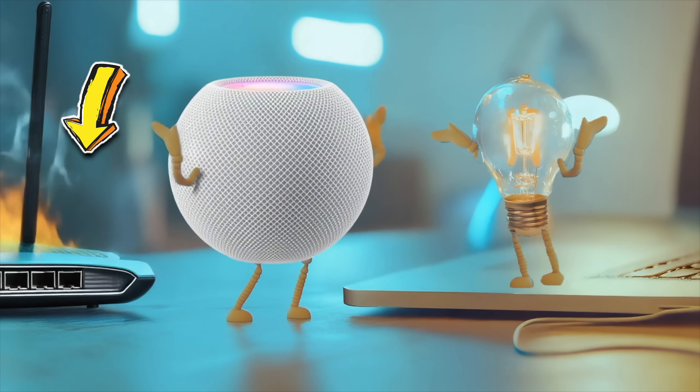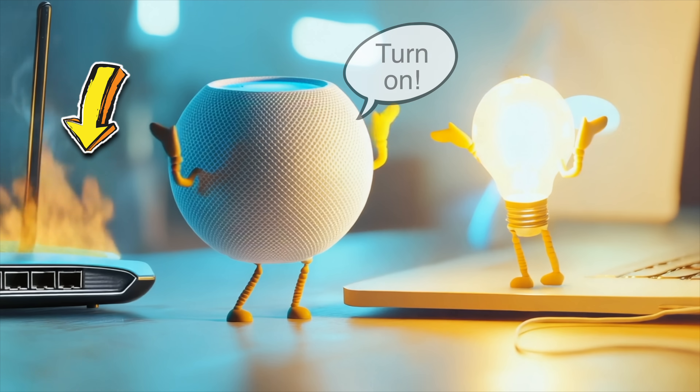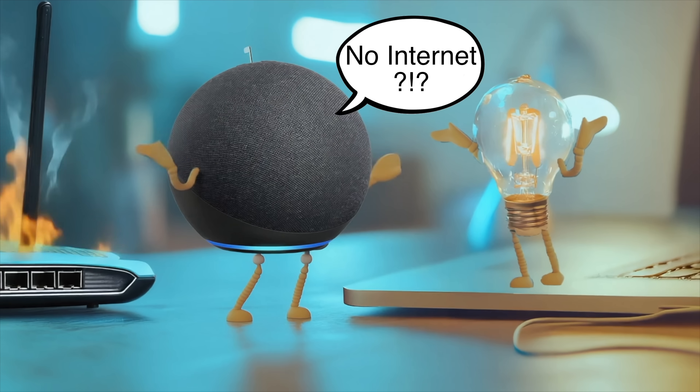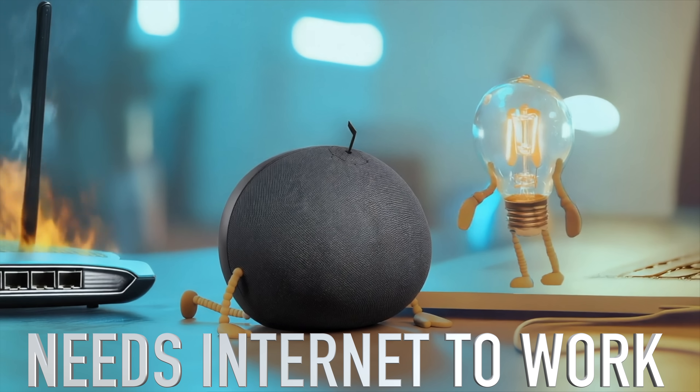There is one other advantage to the Apple HomeKit ecosystem over the Amazon Alexa ecosystem: the Apple HomePod Mini and the Apple HomePod will work without an internet connection to control your lights, and will still listen to things like contact sensors opening as you walk through a door to make things happen. That's not true of Amazon Alexa — it is currently entirely reliant on you having a stable internet connection and on Amazon's servers.